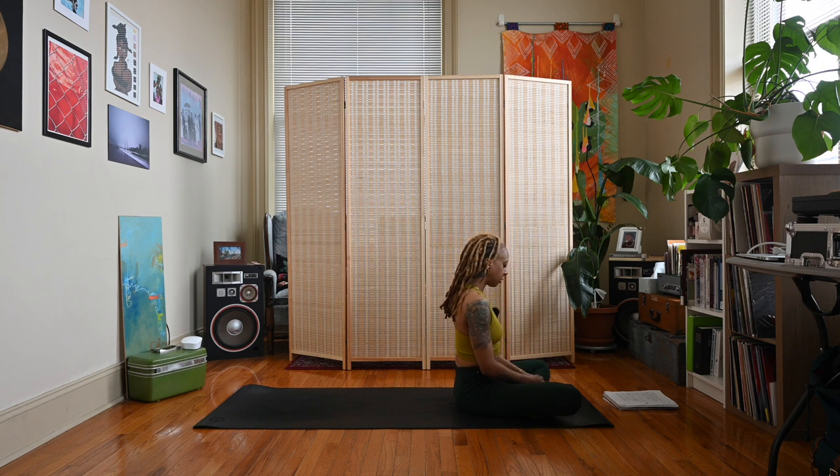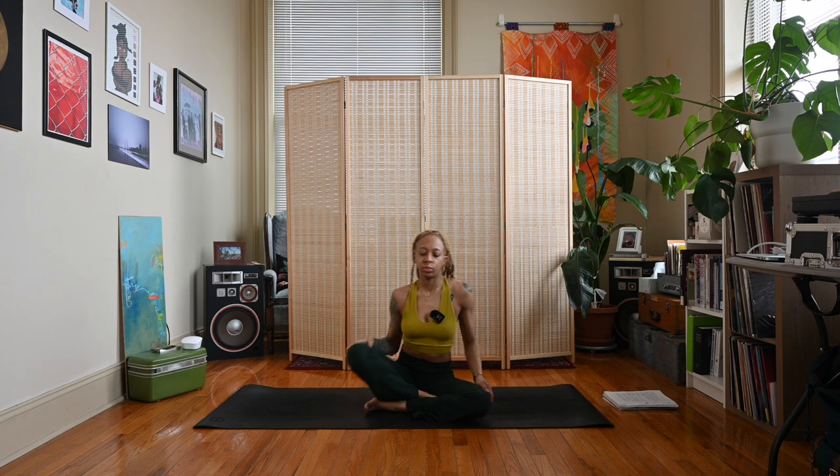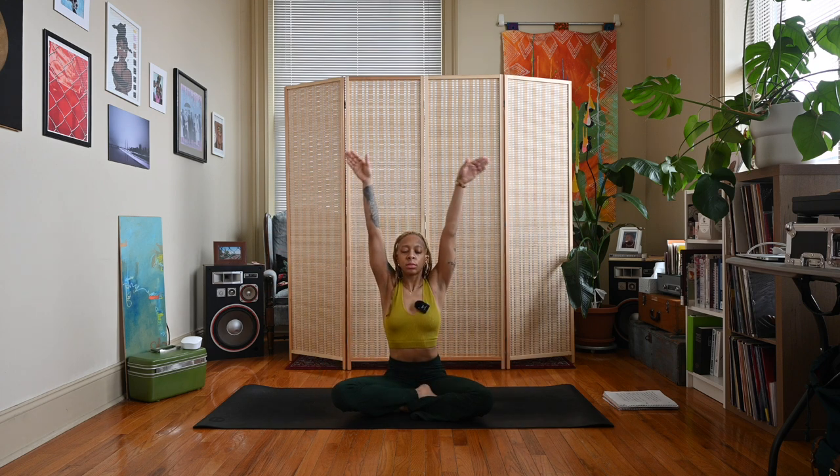When you are ready, come up to a comfortable seat. Inhale, hands meet. Exhale the hands to heart center. Namaste.